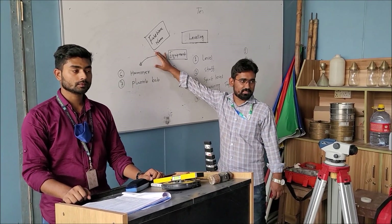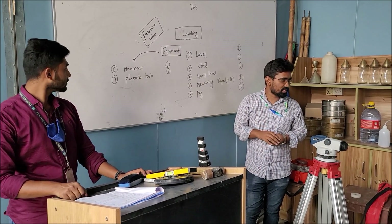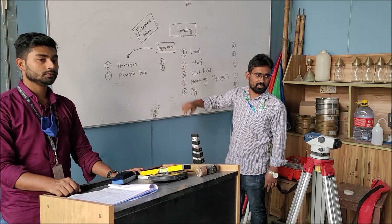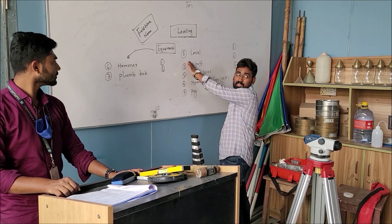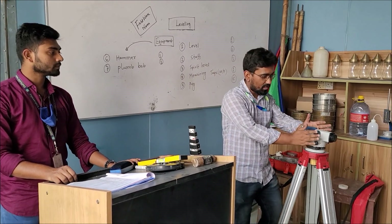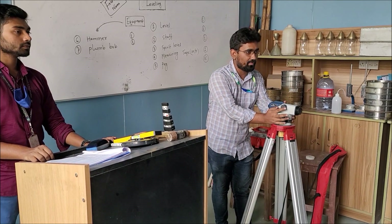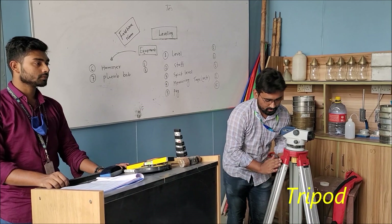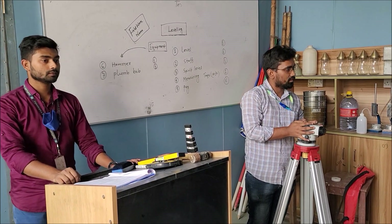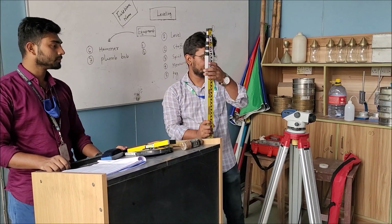Let's start another important survey — leveling. What are the instruments that will be needed? Let us introduce the instruments. This is the level. Tripod. These two are included in the level set. This is the staff — we can measure in meters or feet.